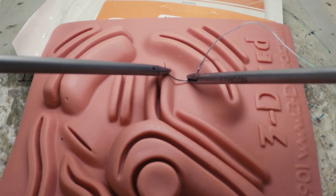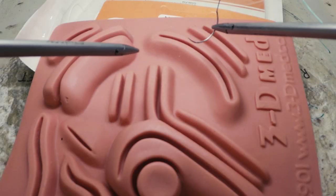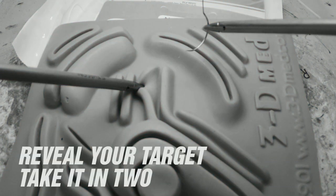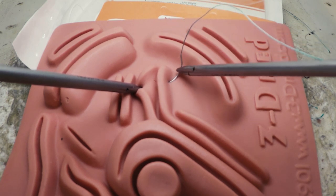Grasp the needle approximately one third of the way from the swage for maximum tissue penetration without undue torque on the needle. Next, distract the tissue to give yourself a clear visual of where you're coming out in the tissue. Enter at a right angle, then supinate to follow the curve of the needle just like you would outside the body.